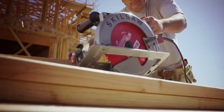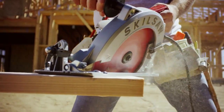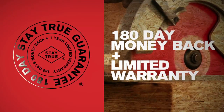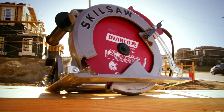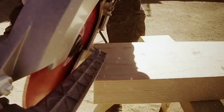The strength of this motor gives this 10 and a quarter inch worm drive saw best-in-class torque, making you unstoppable. And that's not all — it also has a 51 degree bevel capacity. The Sawsquash comes with a Diablo blade. Cut with it for 180 days; if you're not blown away by the performance of this beast, you'll get a full refund. That's Skilsaw's pledge to you.